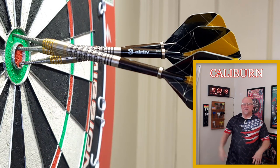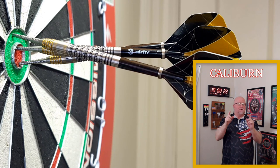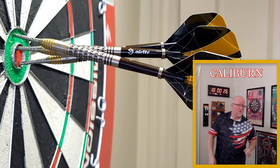Almost a deflection on that third dart! You guys ready for this one? Incredible review today — we've got the Caliburn Han darts, and the review begins right now.